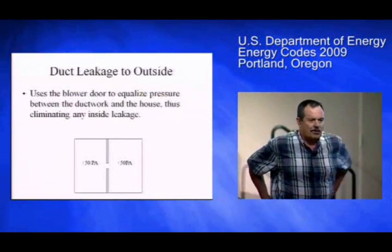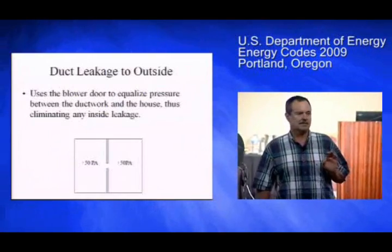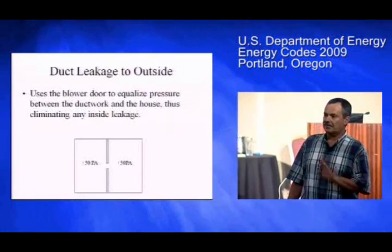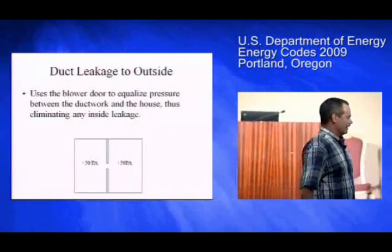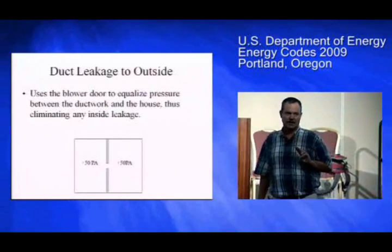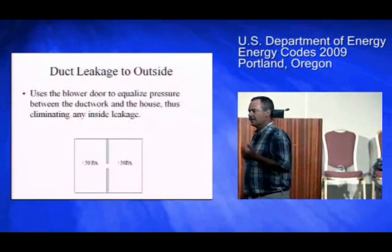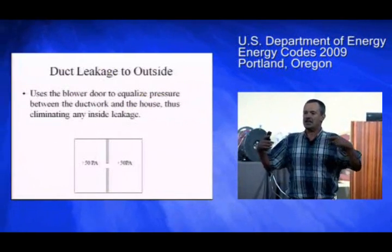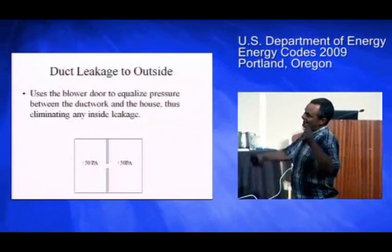The other test is called leakage to outdoors, which is sort of hard to understand until you see it a few times. The disadvantage is you need two pieces of equipment — this duct tester and also a blower door. The way it works is you need two things for a leak: a hole and a pressure difference. So what the blower door does is pressurize the house to 25 pascals. If you also pressurize the ducts to 25 pascals, and you have a leaky duct inside the house, how much air will go through that hole? Zero — because there's no pressure difference across it.